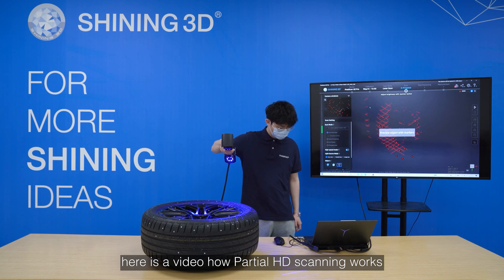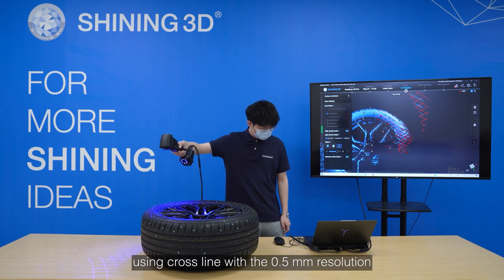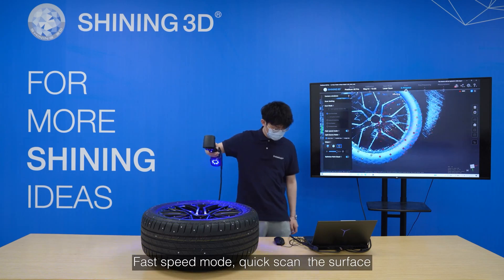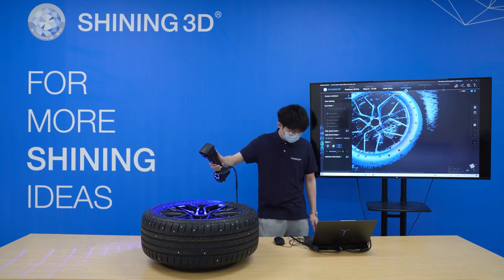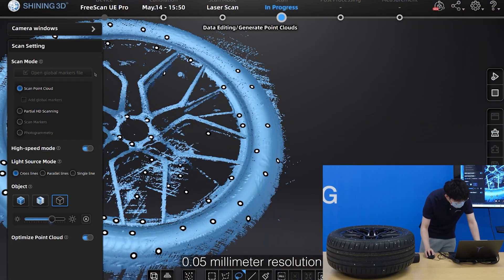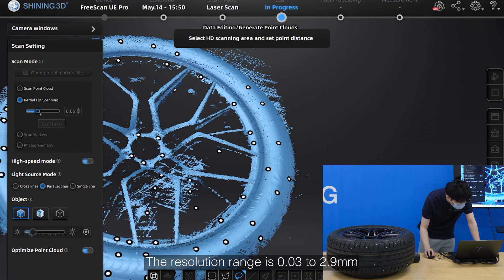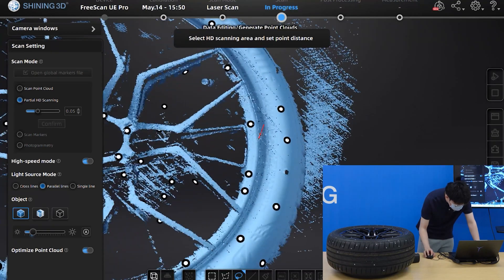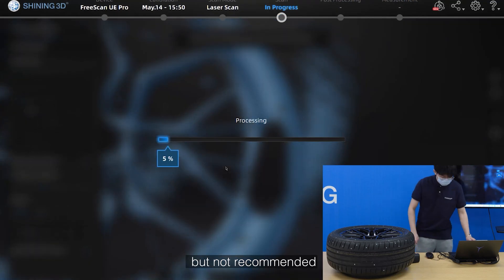Partial HD scanning can change the resolution to scan and capture high detail on a partial area. Here is a video showing how partial HD scanning works. Using cross-line with 0.5mm resolution in fast speed mode to quickly scan the surface, then change to partial HD scanning at 0.05mm resolution. The resolution range is 0.03 to 2.9mm for partial area with rich detail scanning. In the software, high speed mode can be activated but is not recommended, since high speed will lose detail.